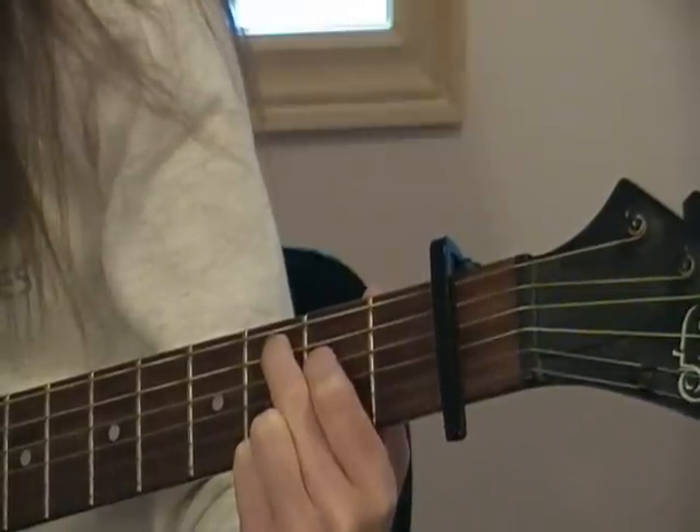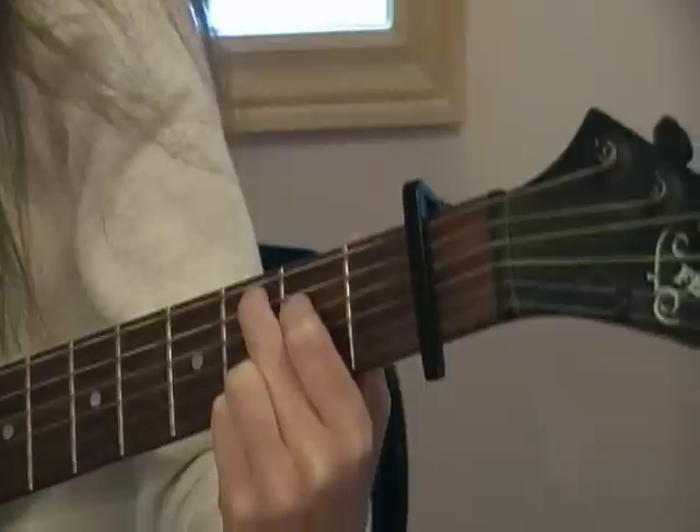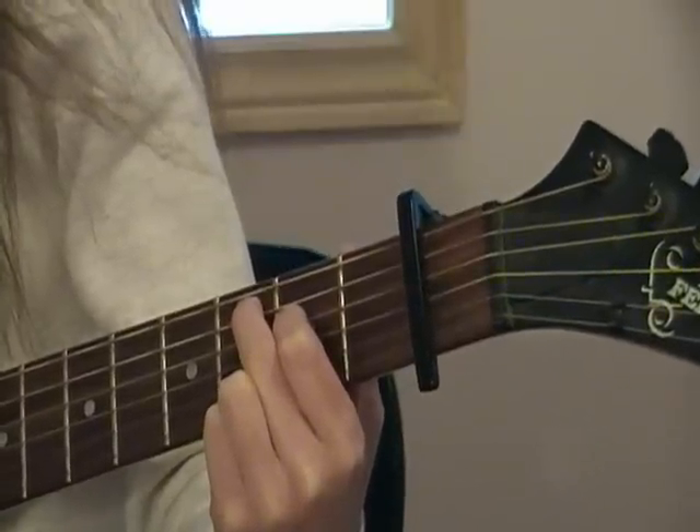And you're going to use Cadd9. Pointer finger on the fourth string, second fret. Middle finger on the fifth string, third fret. Ring finger on the second string, third fret. And pinky finger on the first string, third fret.